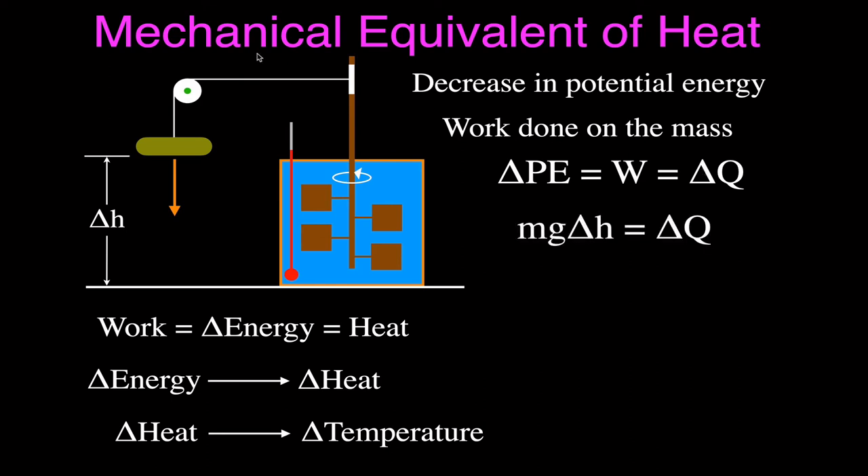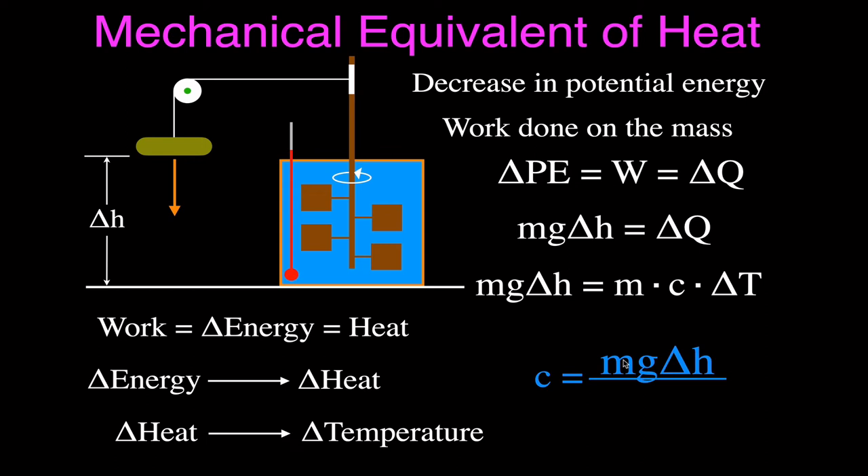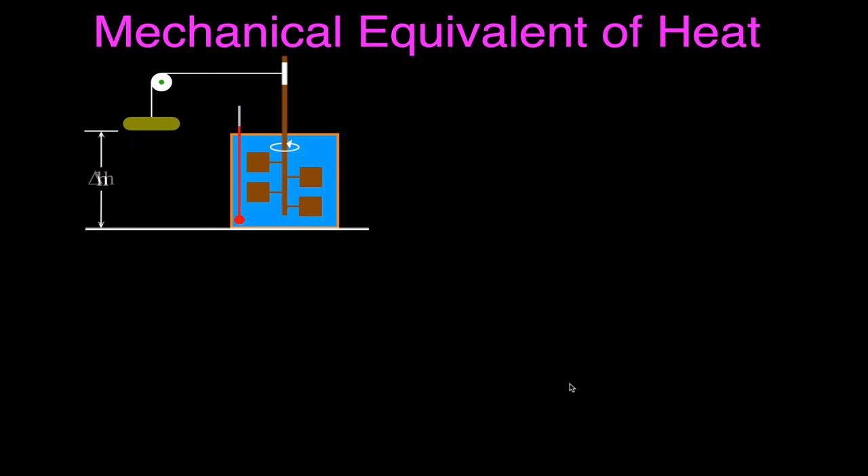We can calculate the change in potential energy of the mass as mg·ΔH, which equals the change in heat. We can calculate the change in heat of the water as m·C·ΔT, where m is the mass of the water, C is the specific heat, and ΔT is the change in temperature. What Joule was looking for was this C — how much energy does it take to change a certain mass by a certain temperature? So he solved for C: C equals the change in energy (mgh) divided by the mass of the water times the change in temperature.